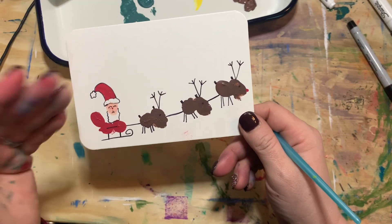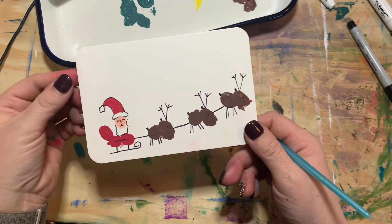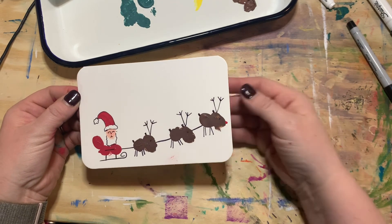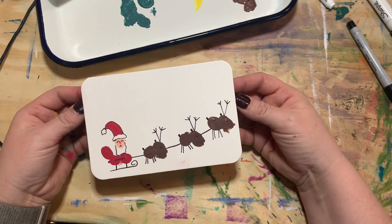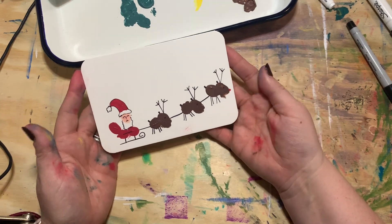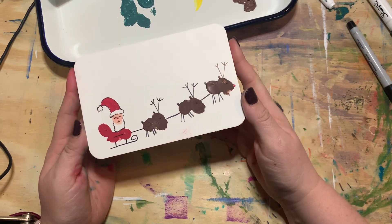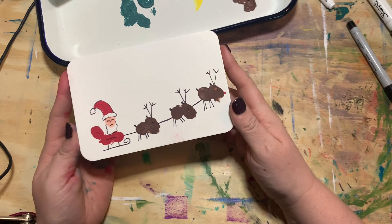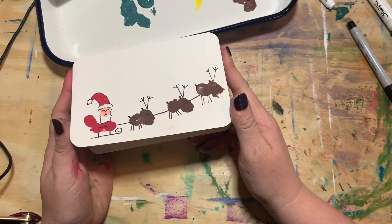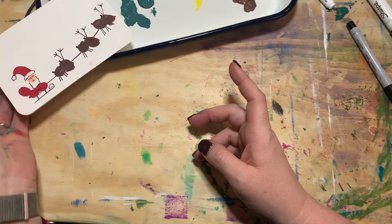There is our final card. If you like the idea of a moon or rooftops in the background, add them — make these your own, make them creative and fun. Thanks for watching! I'm Abby with Creative at Home. Share your artwork on my Facebook page Creative at Home Art or on Instagram at hashtag Creative at Home Art. Have a great day!